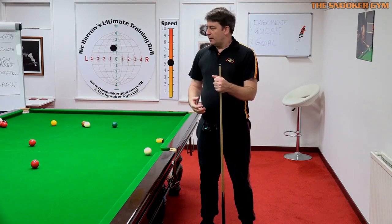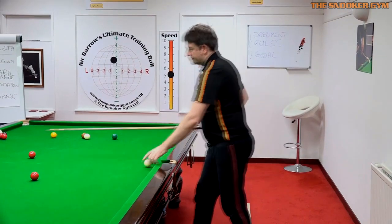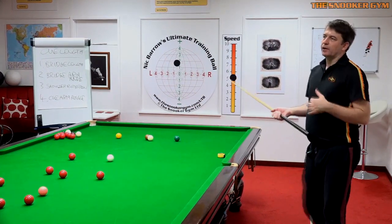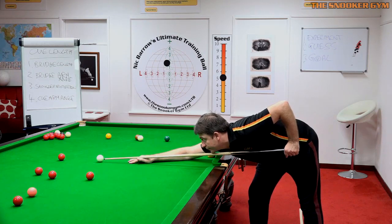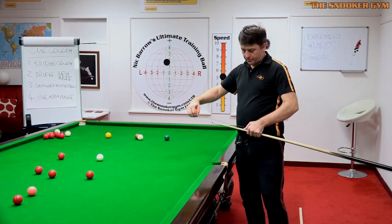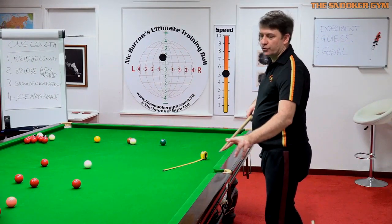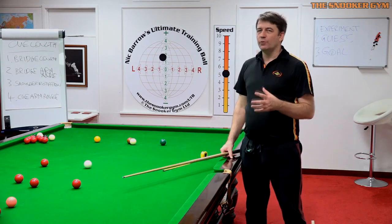I'm going to quickly go through this and give you some very simple guidelines. The first one is bridge length — I'll give you a guideline of 25 to 30 centimeters. That's probably 30 centimeters there, 29. What I'll often do is put a little bit of black electrical tape there, visible to the player and easily removable, so when they're down on the shot they can visually ensure they have a consistent bridge length.